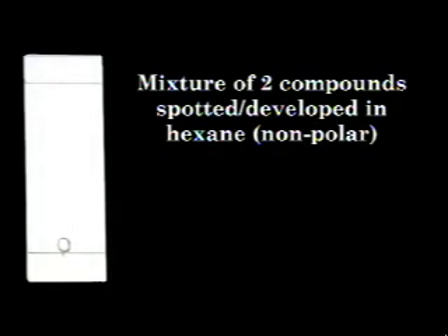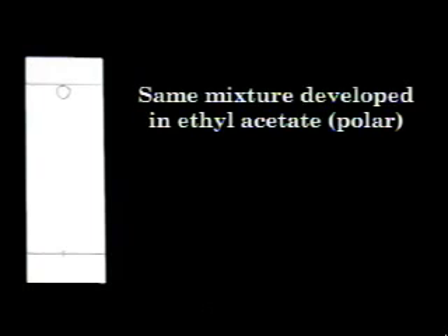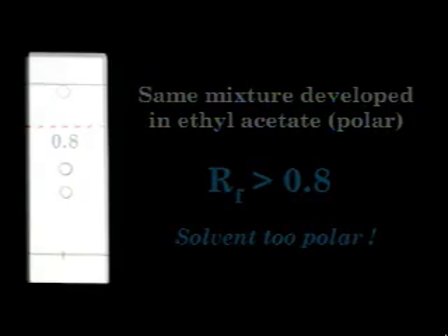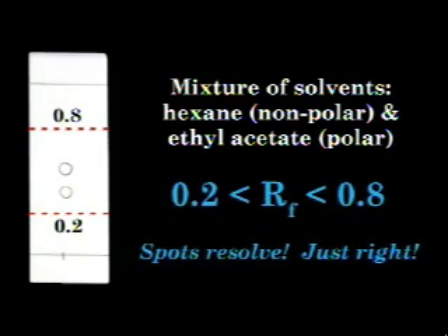For example, a mixture of two compounds was spotted and developed in hexanes, a nonpolar solvent — the final plate shows only one spot with a very low RF. The same mixture developed in ethyl acetate, a polar solvent, again shows only one spot, this time with a very high RF. When a mixture of hexane and ethyl acetate was used as a developing solvent, the two spots were resolved, and both spots are near the center of the plate. TLC is frequently used to compare the identity of two compounds. Small deviations in development conditions affect observed RF values, so it is most convincing to compare RF values of different samples on the same TLC plate.